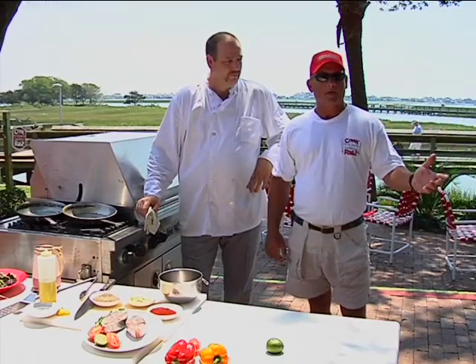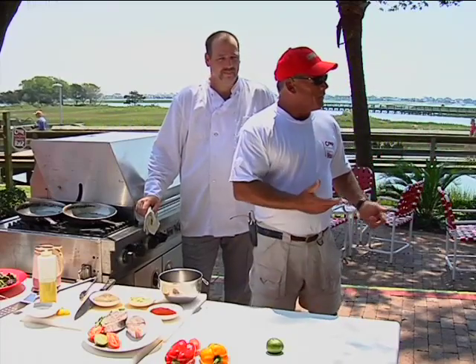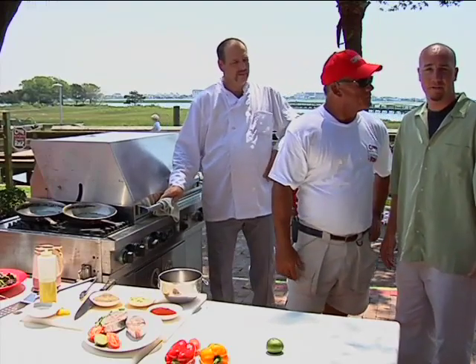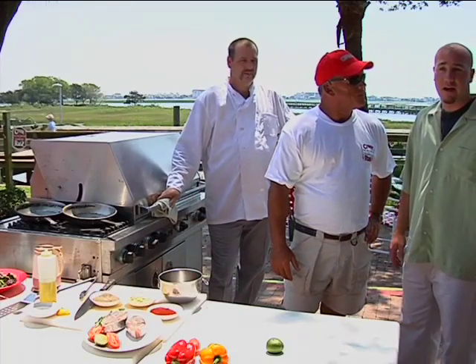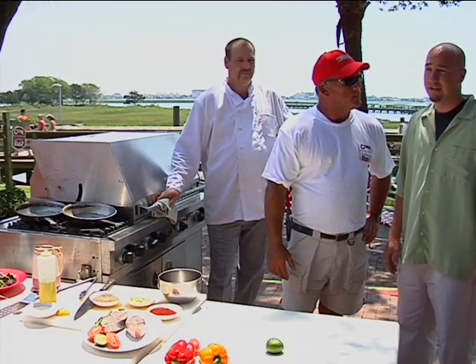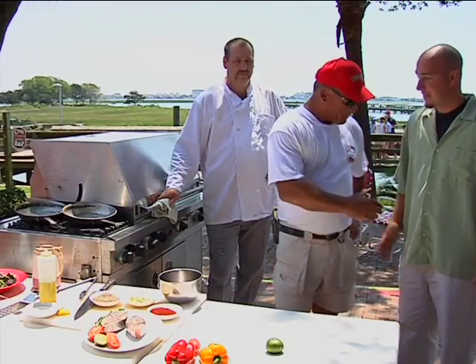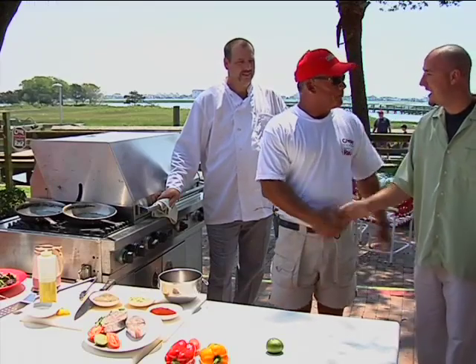We've got one of the managers from Creek Rats here right now. Will, come on over. Tell us a little bit about what you guys do at night time here. We have live entertainment every night. We're a beautiful waterfront location with a friendly staff, cold drinks and cold food. We love kids — very kid friendly. We have a kid's room where kids can draw on a chalkboard wall or play around in the yard. Great location. Appreciate you joining us today.